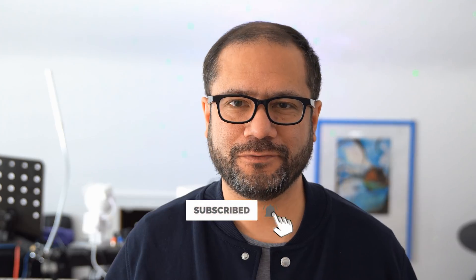Thank you. See you again very, very soon. Bye-bye.